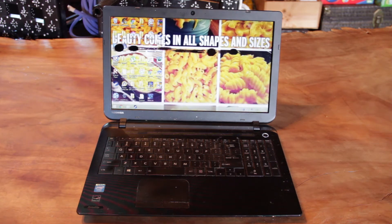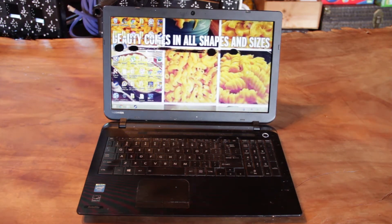I got the replacement screen from a place called LaptopScreen.com out of Seattle, Washington, which is oddly enough my home base or where I was born.